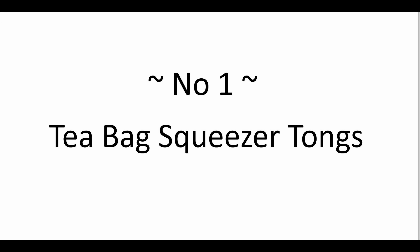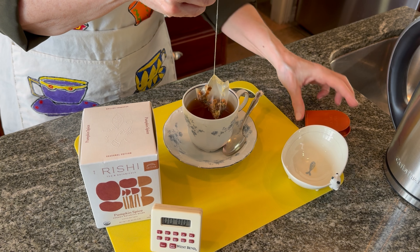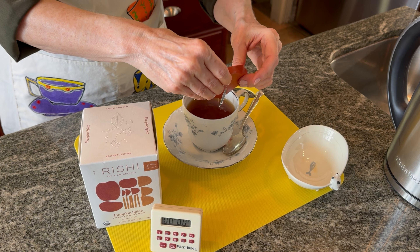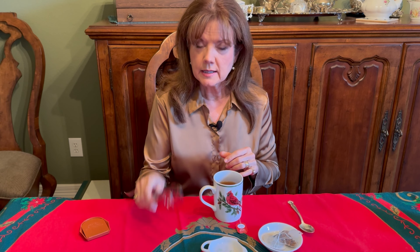Let's get started with number one: tea bag squeezer tongs. If your giftee uses tea bags, then this little tool is essential. You may have seen me use this one in a previous video — I picked it up in a little kitchen shop years ago and it's great — but when you put the tea bag in and squeeze it, very often you get your fingers wet and it can be a little messy. These tongs are going to keep everything dry and do a really good job of squeezing the tea out of the tea bag.